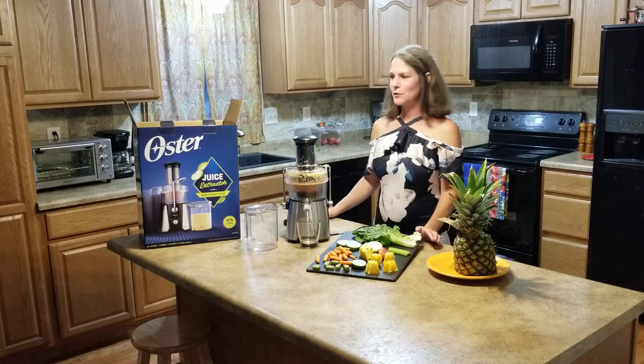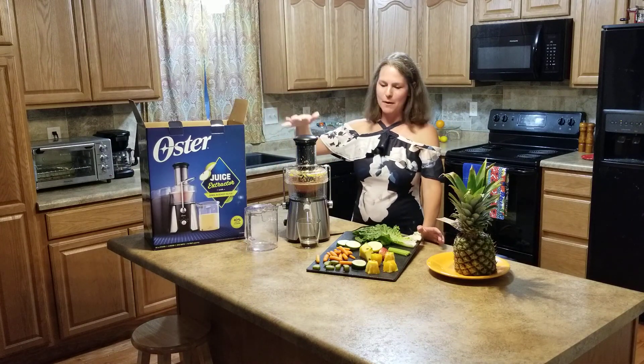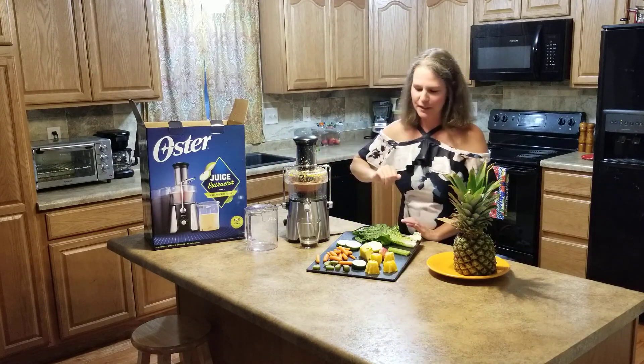Hello, welcome to Lynn's Power Juicer of the day. Just opened up my new Oster Power Juicer and trying it out with a couple of recipes.